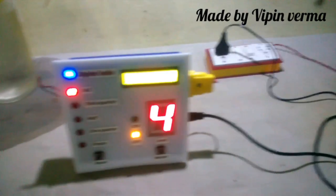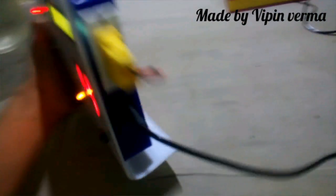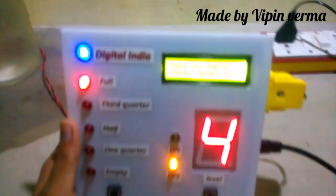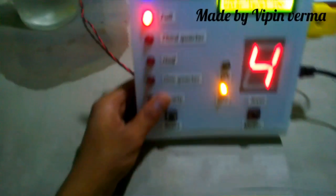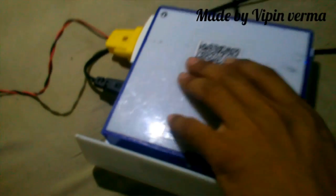So guys, this is all about the wireless water level indicator. Please like and share this video. Next time I will come with a new project. In any case your system is doing any type of activity, you can reset it here. This is my ID — you can visit to learn more about how to make it, and if you have any query you can send me a mail.